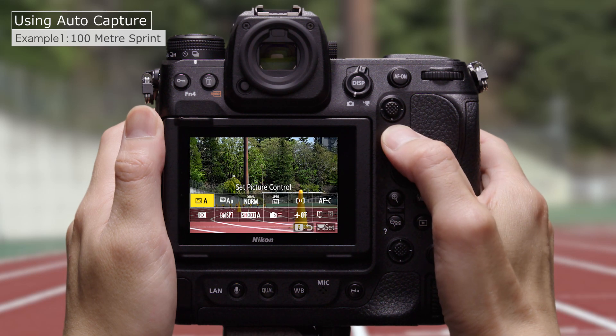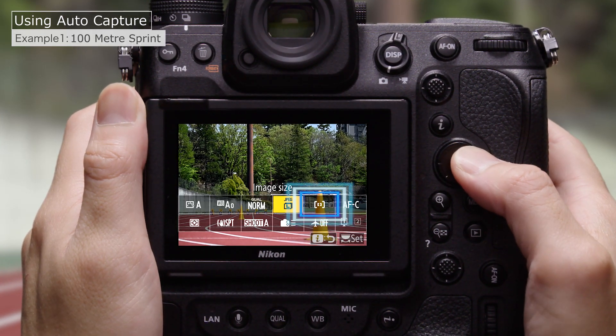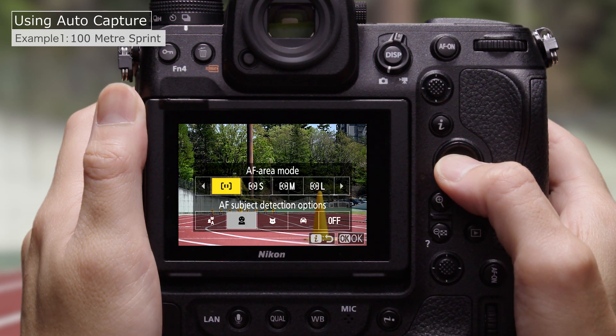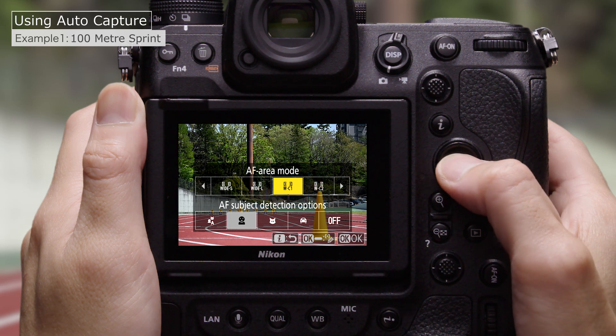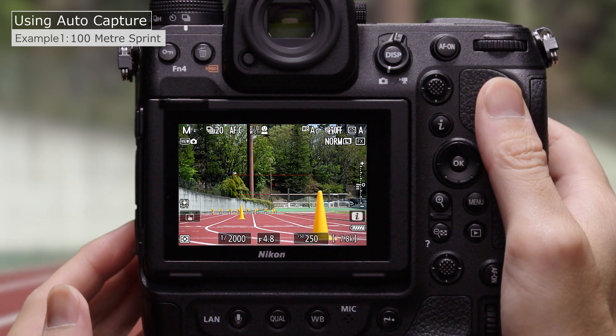Next, the AF area mode. AutoCapture is triggered only by subjects in the AF area, so it's recommended that you choose a mode according to your goals. Here we'll be using AutoCapture for head-on finish line photos, so we'll select Wide Area AF C1 and select a wide AF area in the middle of the frame.